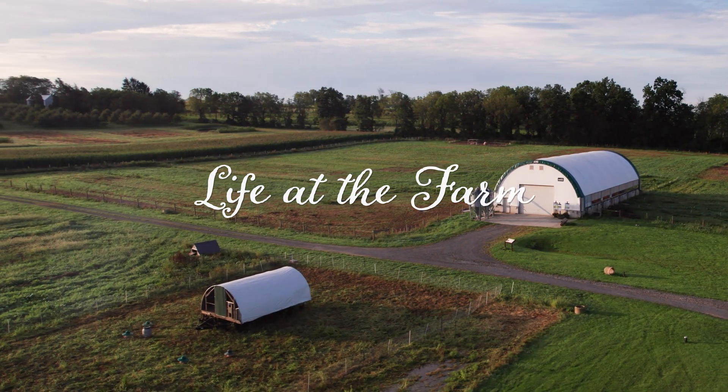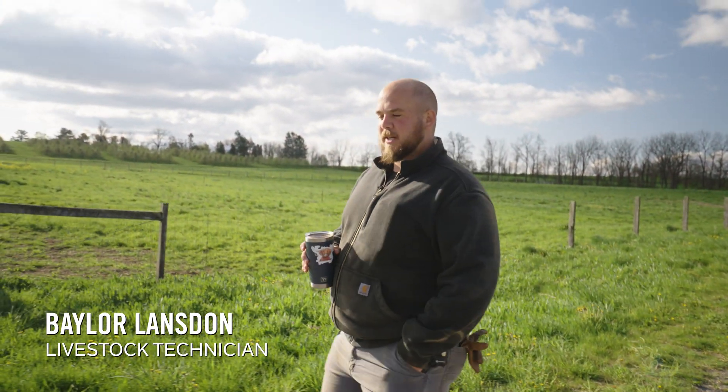Hey y'all, my name is Bailey Lanson and I'm the livestock tech here at Rodale Institute, and I'm gonna lead us through moving our mobile chicken coop today.